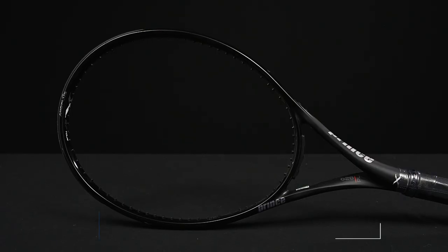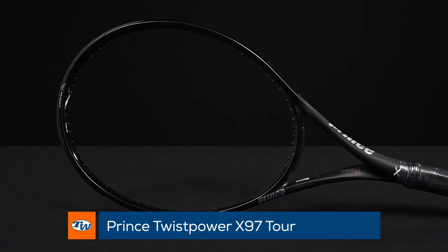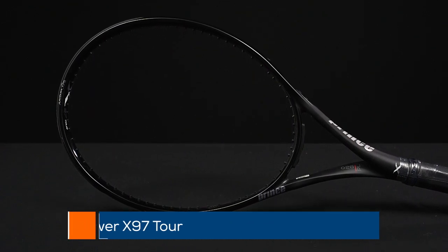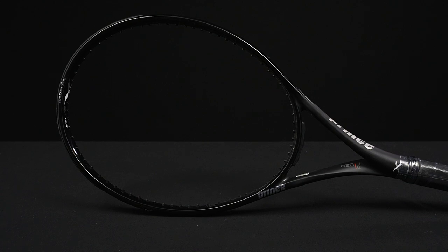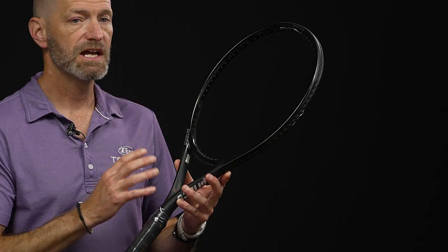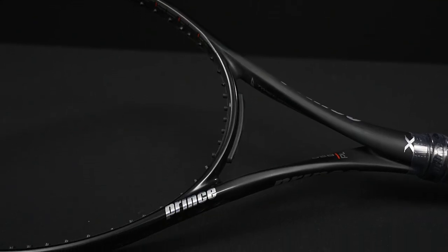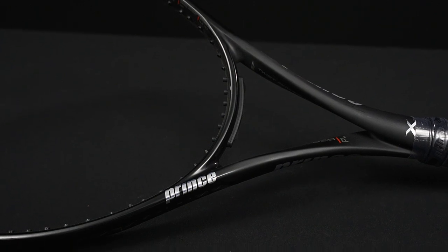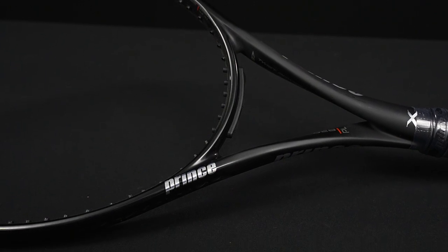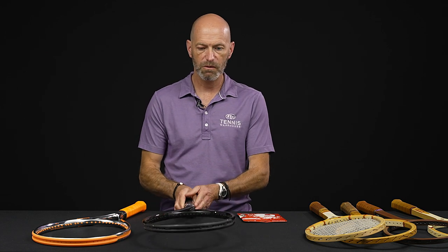Next up, we've got the Prince Twist Power, and this is the 97 Tor. So this one is 97 square inches, a bit more beefed up in weight, super flexible, great access to spin, pockets the ball really nicely, and a ton of control and feel on the ball. One of our playtesters has been really grooving on this racket. So if you like to take a big aggressive cut and you want lots of control and precision and good spin to your shots, great way to go right there.